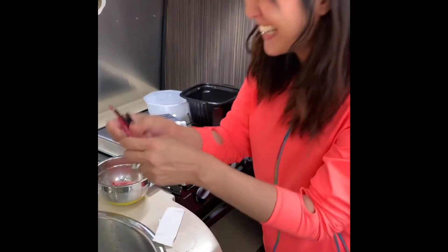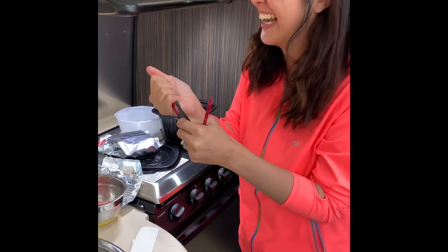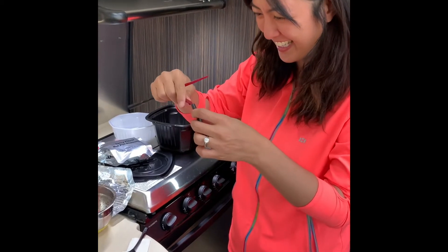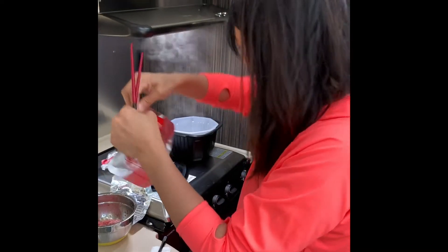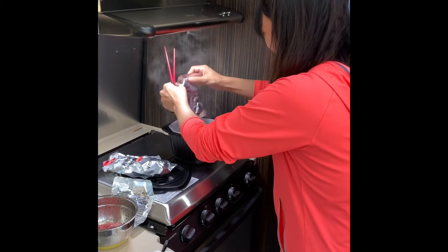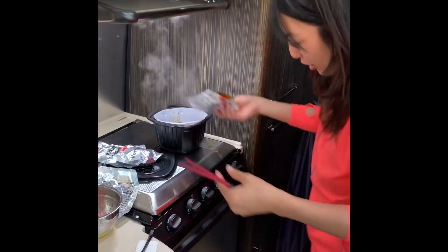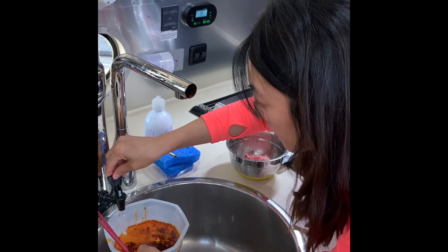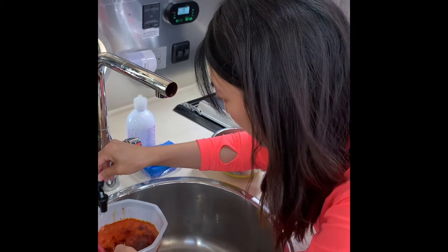I think I forgot something else too. You actually need to put water in here first. So I actually did this completely wrong, but that's okay because this is like what not to do. You actually need to put hot water in there first. I think.